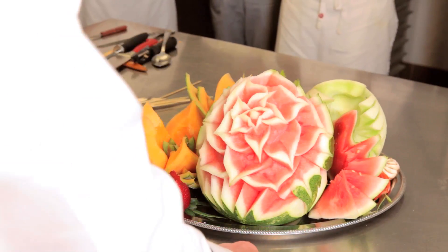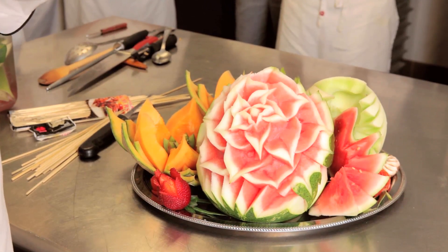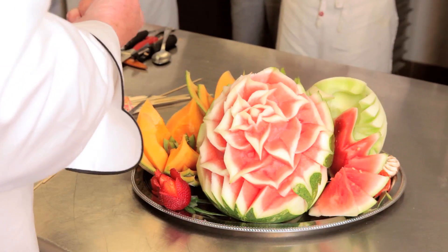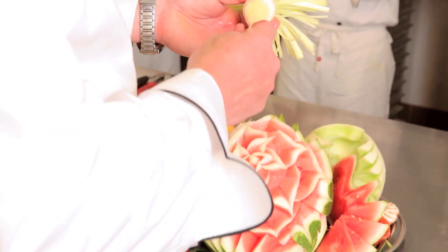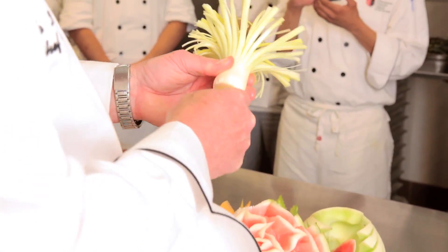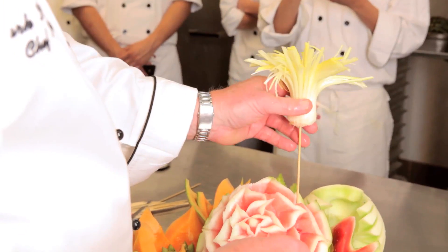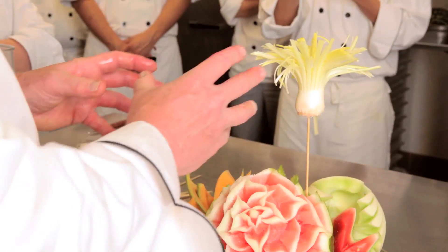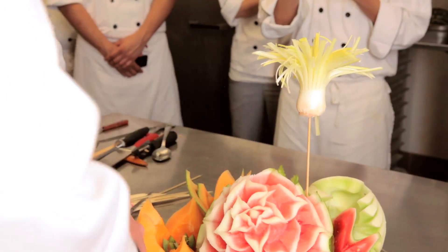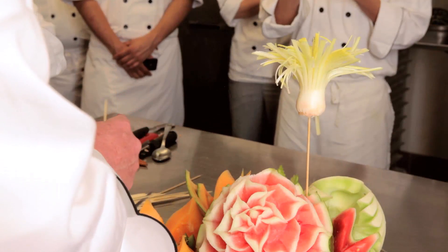Okay, so here we go assembling this flower arrangement. First, I'm going to take each one of these flowers and put the leek in there first. I use the flat end of the skewer into the leek so it doesn't slide down, and then I put the sharp end into the melon. I'm going to keep this kind of in the background — a nice tall element — and assemble all around it so you're not going to ever really see the skewer. Next I'm going to use my next biggest thing, which is the bell pepper.